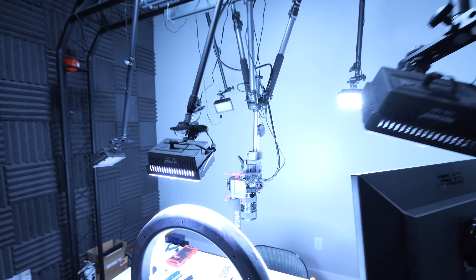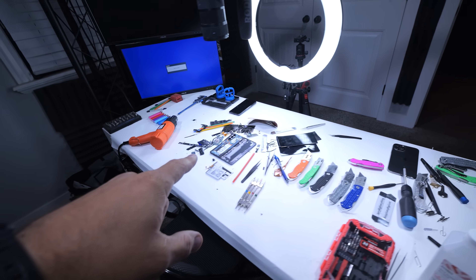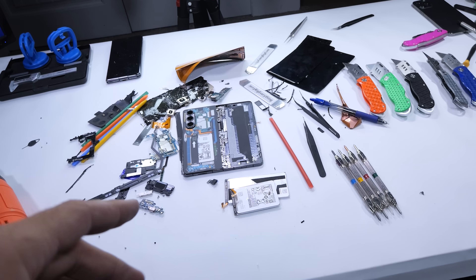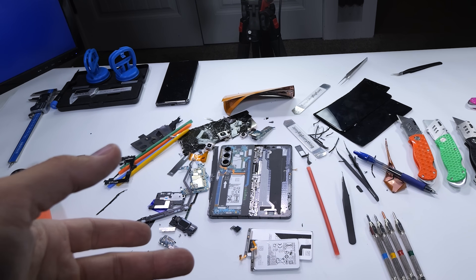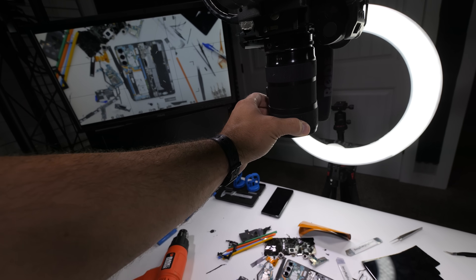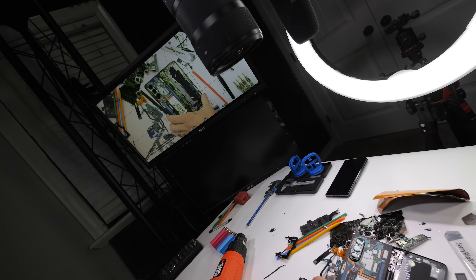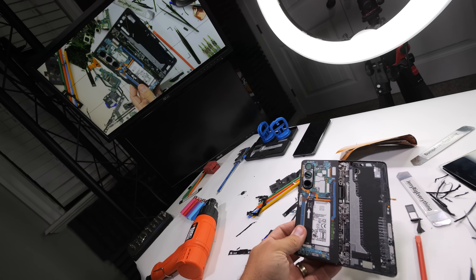All of these lights right here is where the magic happens. It's kind of a mess — just finished the Galaxy Fold 5 teardown, and as you can see, it didn't quite survive. What's kind of fun is that I can take my camera and zoom in on whatever I'm taking apart or autopsying, and see it in real time in 4K on that screen.